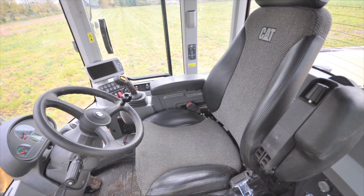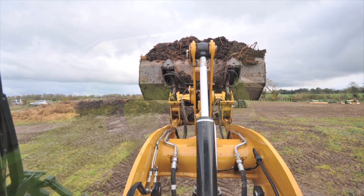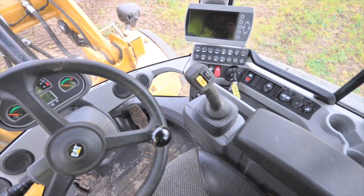Sat in the machine, as you can see, there's a nice big spacious cab — really comfortable for operators working long shifts. Great visibility to the front and to the rear, everything's nice and close, and there's a single joystick lever control with your auxiliary controls built into it as well, so with one hand all your controls are easily at hand.